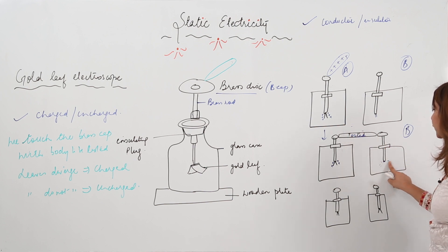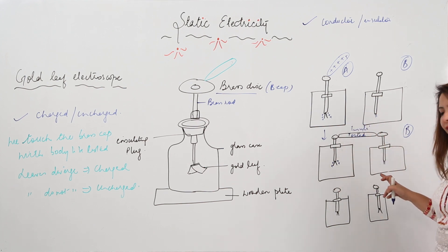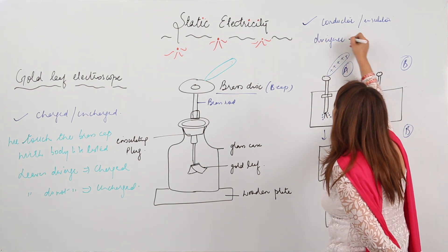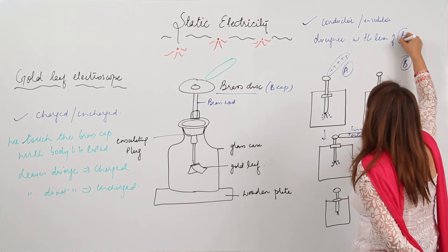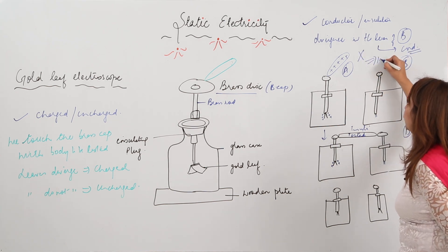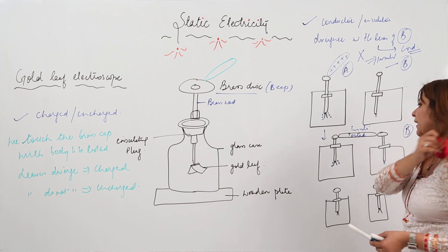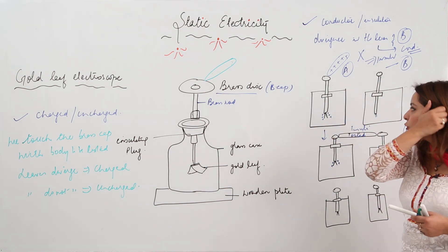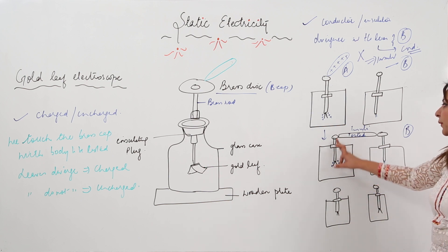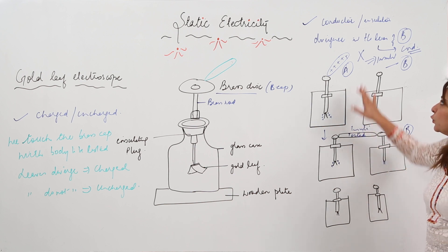But if the body is an insulator, it will not allow the charge to flow from one electroscope to the other, and the leaves of electroscope B will remain as they are. So if you see divergence in the leaves of electroscope B, the body is a conductor; if there is no divergence, the body is an insulator — because only a conductor allows charge to flow through it.